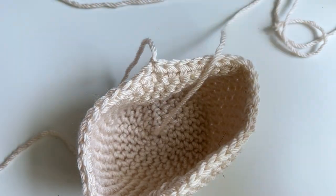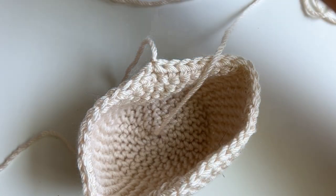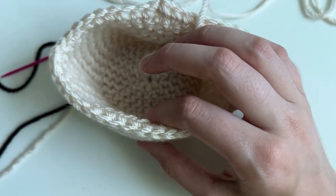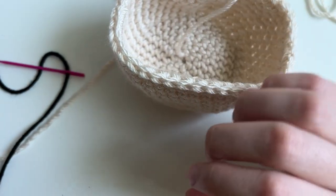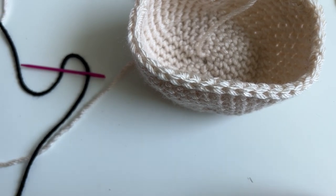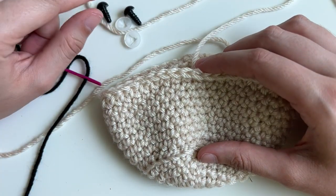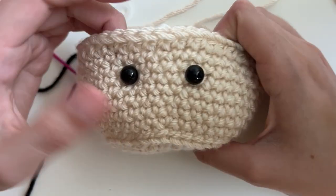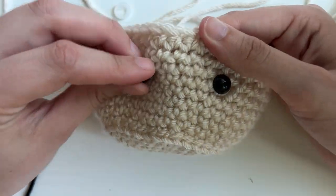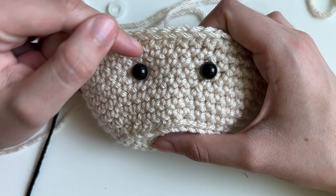I can't do this right now, Peanut. Not right now. Do you want to sit back here? To add our smile, I have 10mm safety eyes and I'm going to place them in — I like to just eyeball it. Get it? Because they're eyeballs. Thanks, Peanut, she's helping. Without putting the backs on yet, I can kind of place them, and I want to place the smile next.